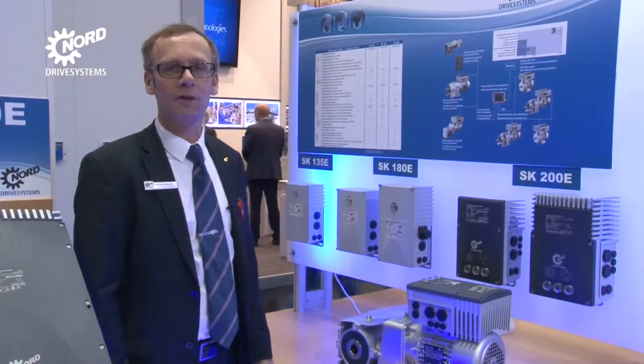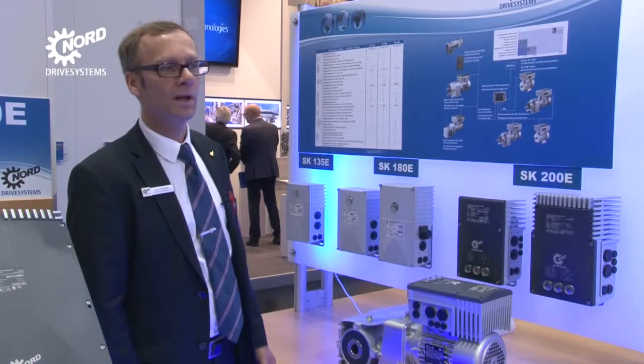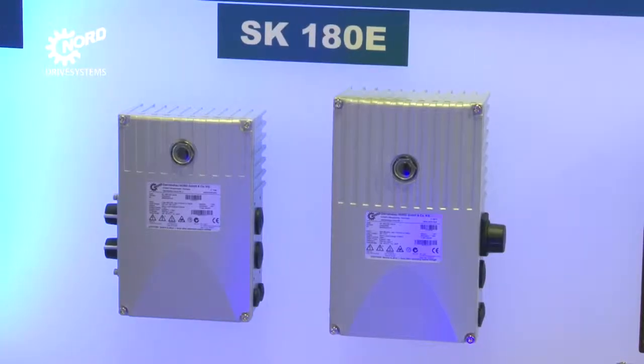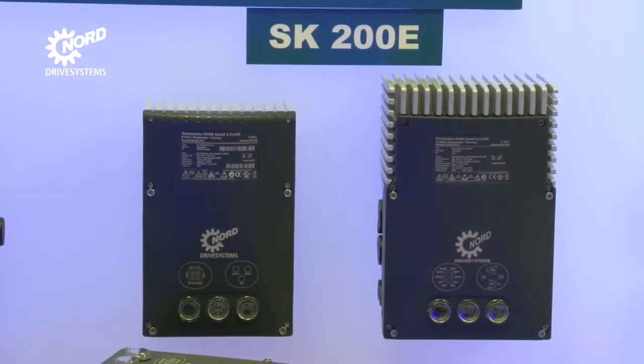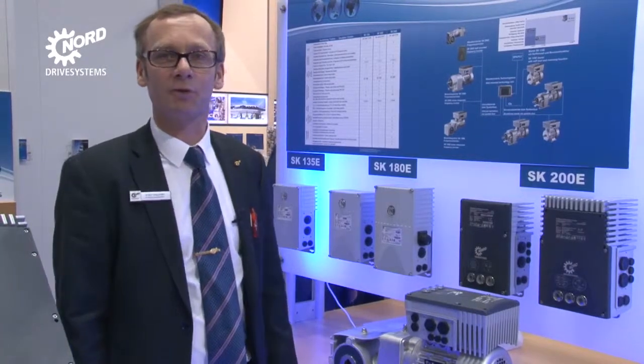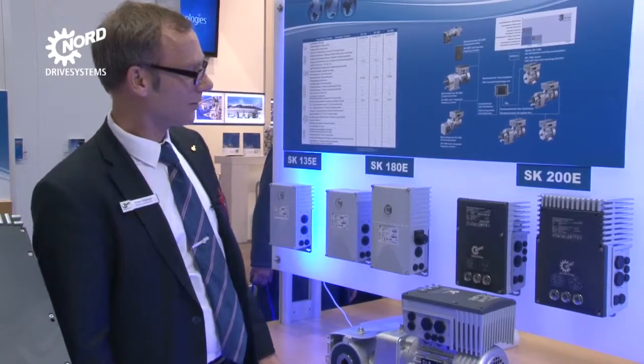With their low residual current, these units can also be operated in conjunction with ELCBs. The four sizes of the SK-200E Frequency Inverter Series offer a significantly higher range of performance and function, up to 22kW.